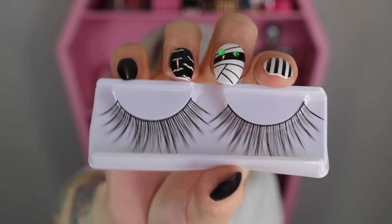Item number seven — we have false lashes! They look very long with a little bit of drama. I tried them on without trimming them to my eye shape and wow, those are super long lashes. You can really see the difference compared to the ones I normally wear daily.